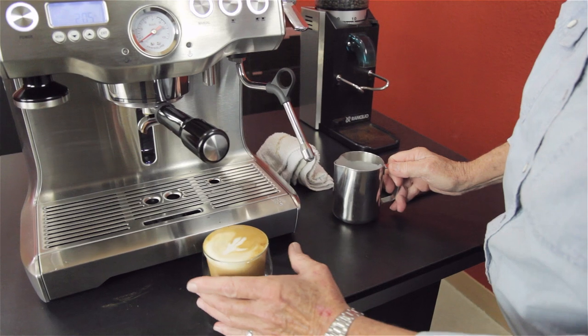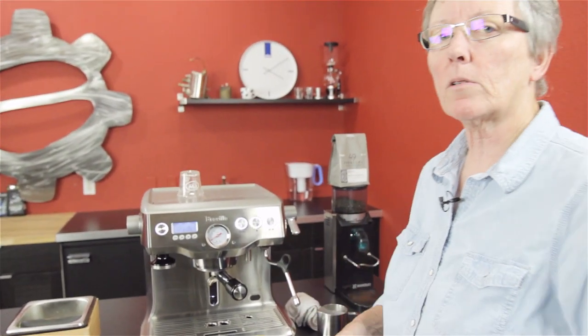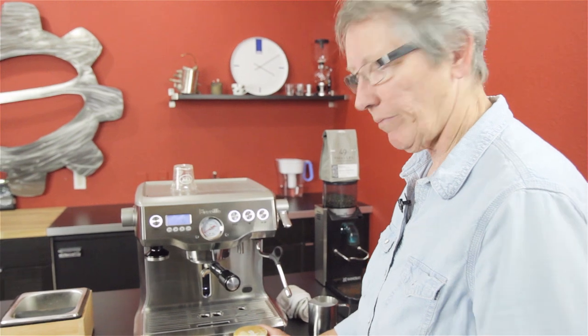That looks like a bulb that just came up out of the soil — the spring soil. It is springtime right now. That's just my interpretation really. It's nothing.